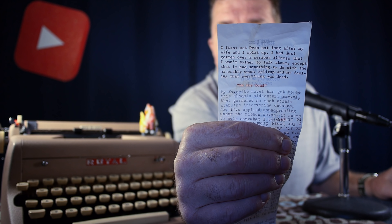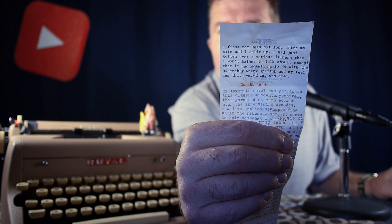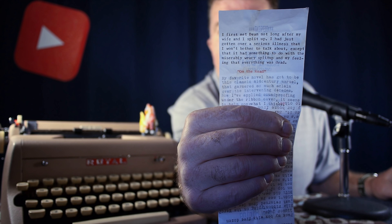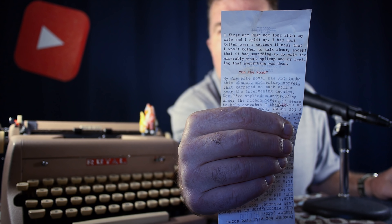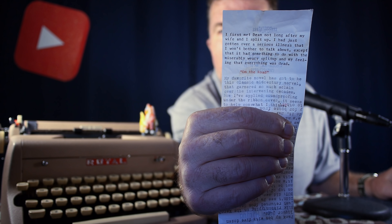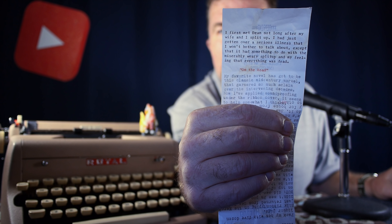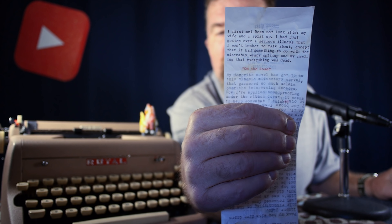That top paragraph — the opening paragraph to 'On the Road' — was typed with the Royal Quiet Deluxe with a new old stock silk ribbon. The paragraph right below it, below the red 'On the Road' title, is typed with a nylon ribbon on my Brother-made Webster Blue typewriter. You can see there's definitely a difference in imprint darkness between those two combinations of typewriter and ribbon, and that's one of the things that makes it obvious to me just how much nicer the imprint has always been with this ribbon.